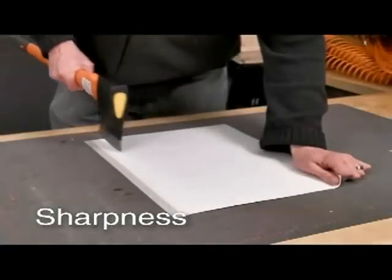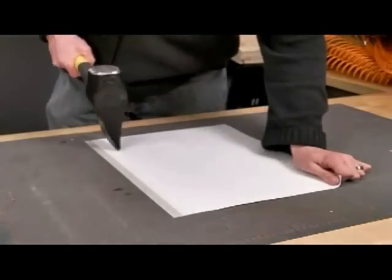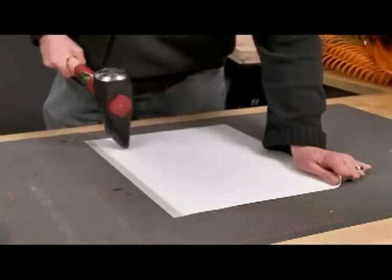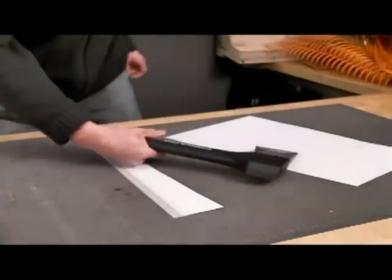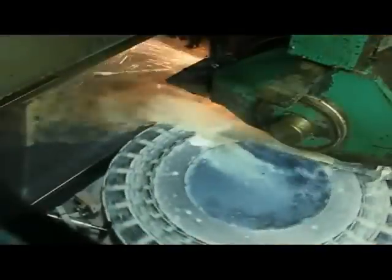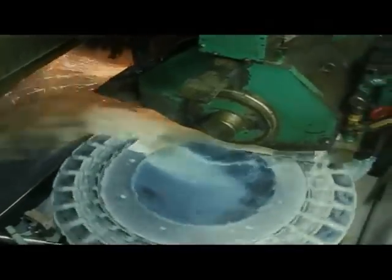An axe needs to cut, so it only makes sense to give it a cutting edge. Fiskars has a long heritage of making excellent cutting edges. We applied our unique grinding technology to our axes, making them extremely sharp.